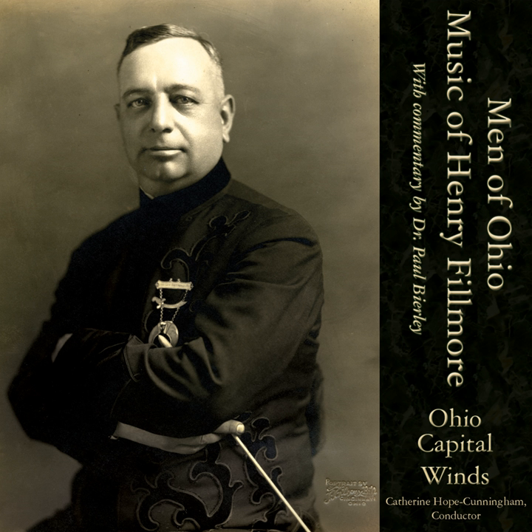I saw him conduct that here in Columbus at an American Band Masters Association concert back in 1952. That's when I opened up my biography of Henry Fillmore with that story. It was the funniest thing I have ever seen in my life.